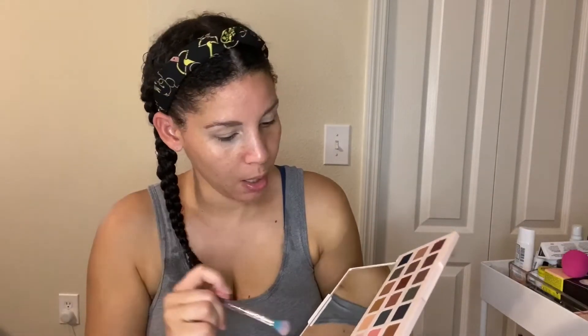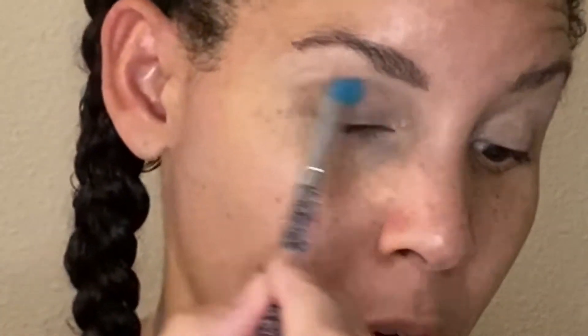We're gonna go in with the base shade — this is a matte right here — and I'm gonna use a fluffy Miss Glam brush. It's like a beige color. This is the New England palette and it looks like it's inspired by fall time colors, which is perfect since we're going into fall. That was a great shade.